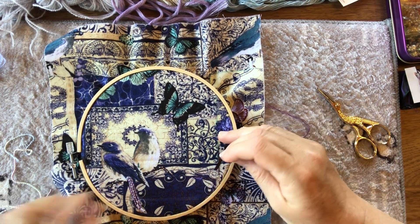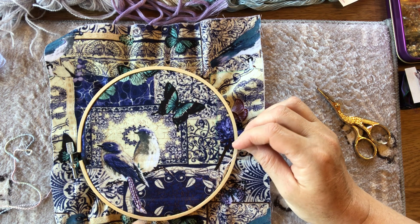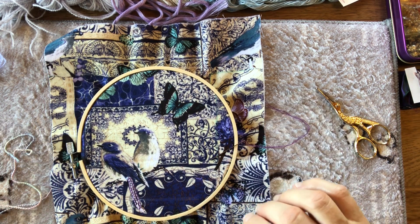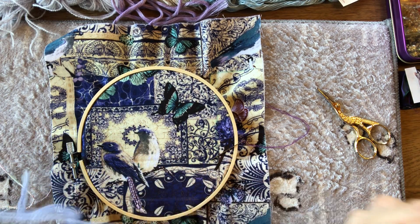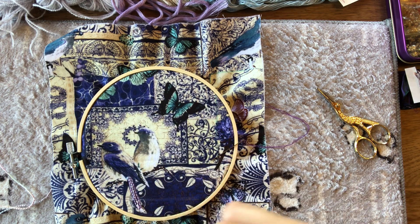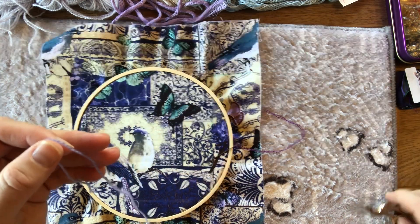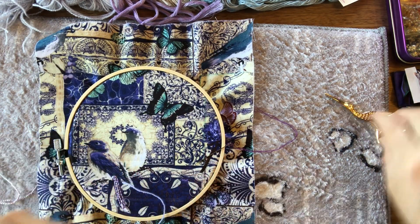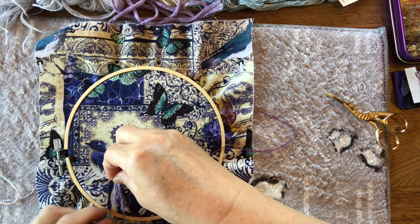Using the embroidery hoop gives a bit of assistance in holding the fabric when you're couching things down. I've got some wool — I'm not sure if it's Appleton or a different type — I could add a bit of that, doubled over as I've done with the other pieces. I like to have all my threads around me so I can quickly glance across and add things as I need to.